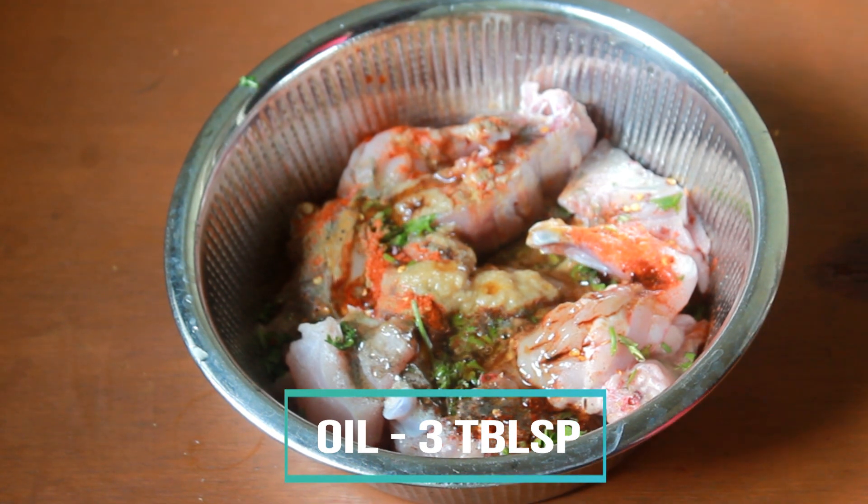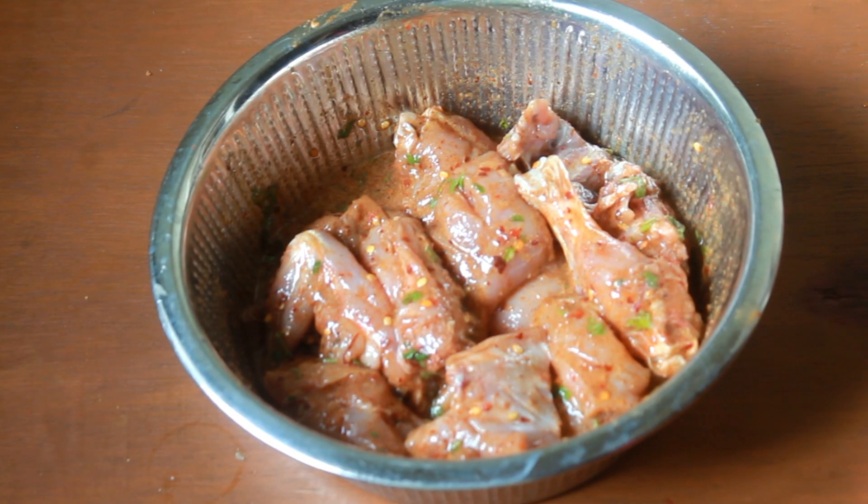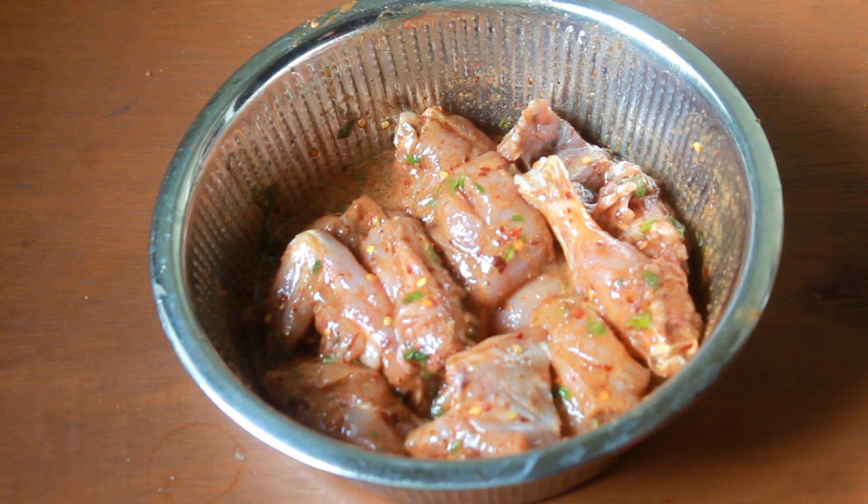So once everything is added in, you have to mix it really well. Now everything is mixed — let this marinate for 2 hours in the fridge. After that we can cook.